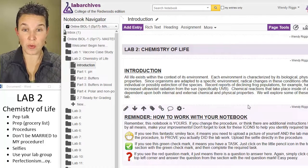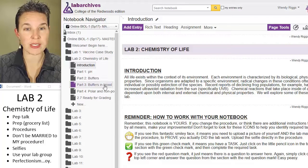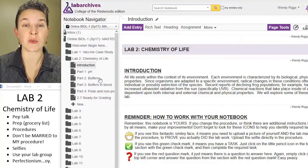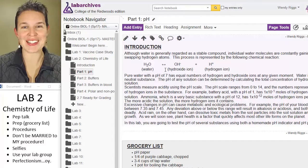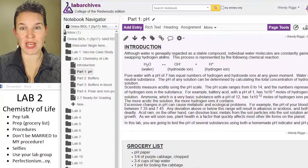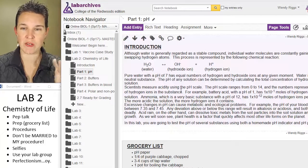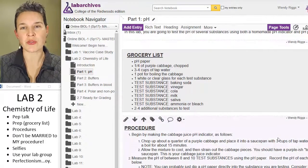Because of the prep work, you're going to have grocery lists. There are four pages in this lab, meaning four different activities you're going to have to do. The first activity has to do with just measuring pH. I give you a little bit of background reading to make sure you remember what's going on with pH, and then I've got your grocery list.